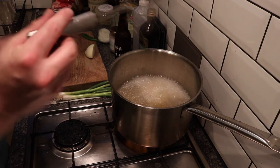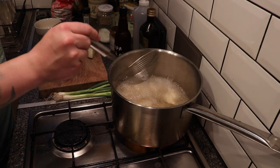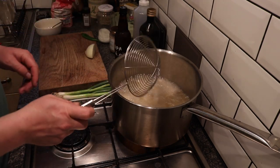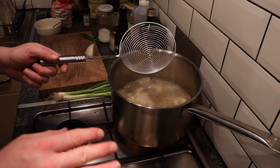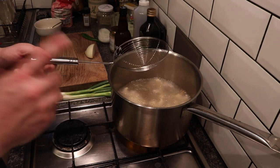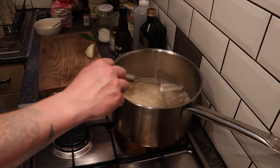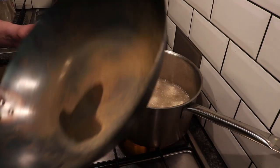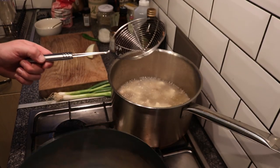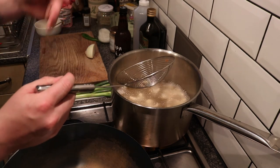That's 18 prawns in there now, frying away - what a wonderful thing that is. We're just going to move them around with the heat still on. If I was doing chicken, these would cook a lot longer, but because we're doing prawns this is only going to take a minute or two.